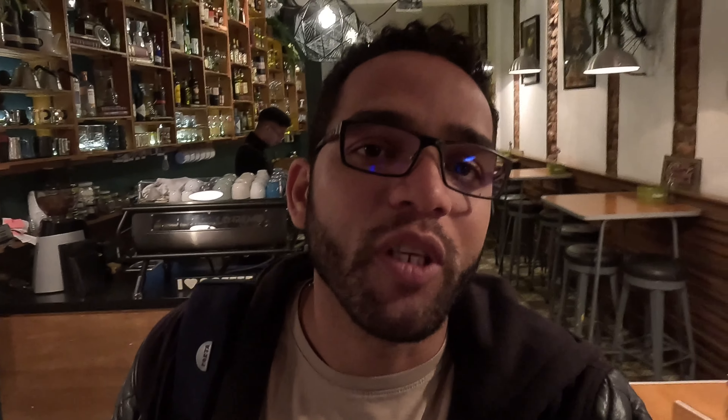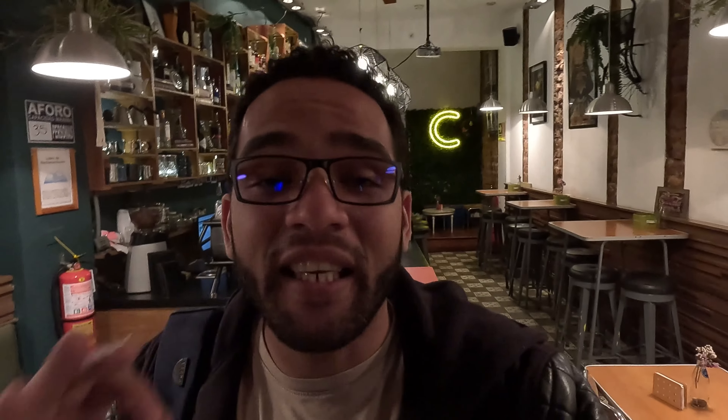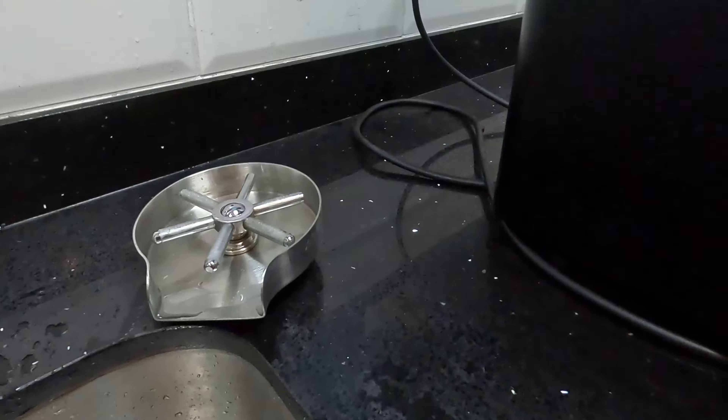Estamos en la cafetera hablando con Rupert a ver si se anima para estar en la Masterclass: Empieza tu cafetería con solo 10 mil dólares. Parece que hay un sí para este proyecto. Ya vamos a tener un patrocinador para este grandioso evento que viene. No se lo pierdan — va a estar disponible creo que la semana que viene. Inscríbanse porque solo va a ser para 10 personas.